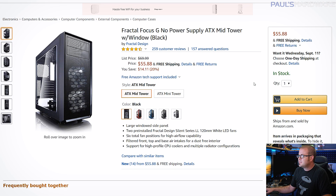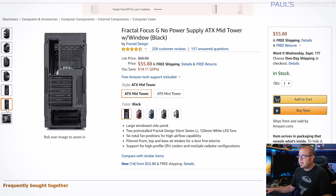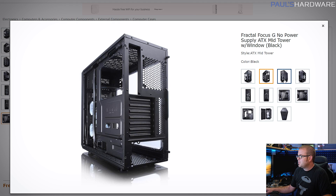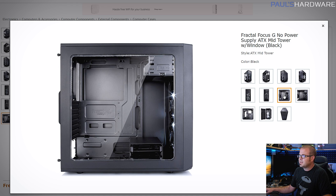Rounding things out, we need a case. The Fractal Focus G is a very solid case at only about $56 on Amazon. It doesn't have a tempered glass side panel, but it does have a nice big side panel window to ogle your system through. It's got plenty of cable management area, and a couple fans built in that even have some white LEDs on them.